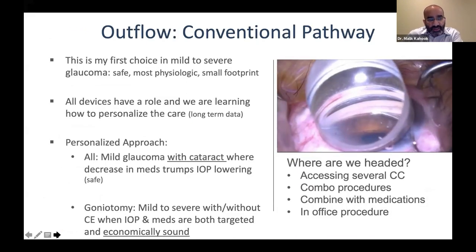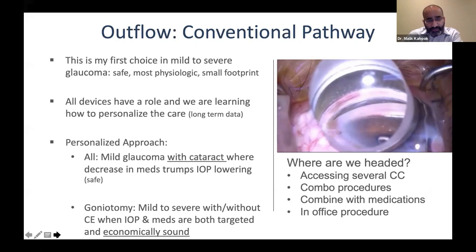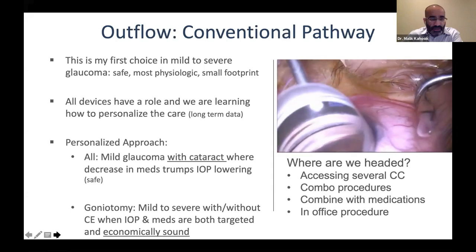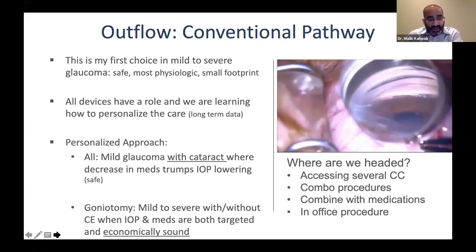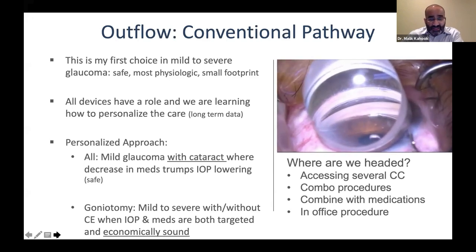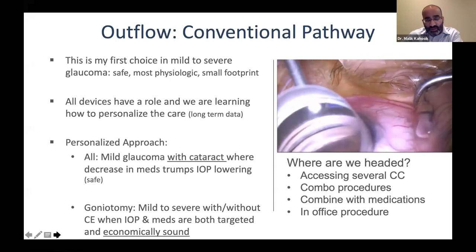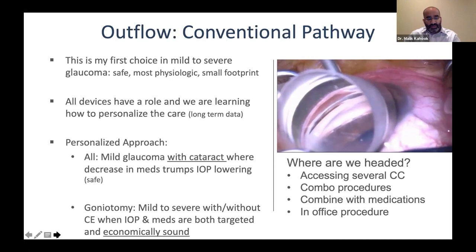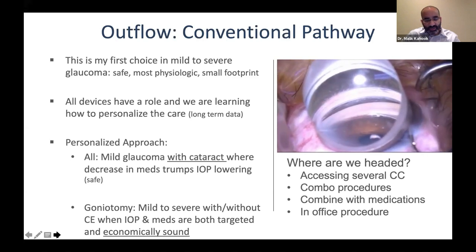Here's how I think about things. For conventional outflow, my first choice is to go after conventional outflow — it's safe, it's the most physiologic, and you can do things like goniotomy with a very small footprint without implanting a device. All devices and approaches have a role, and I think all of them have a role in mild glaucoma with cataract surgery. In cases of standalone or more advanced disease, my go-to is goniotomy — I'm also biased there because we've done extensive work in that area. Goniotomy is also economically sound when traveling and operating internationally.